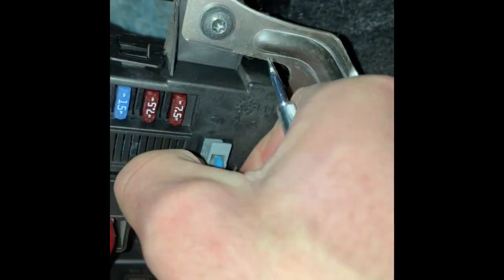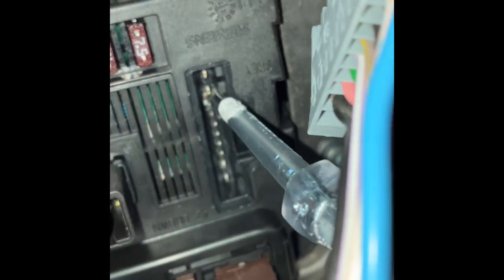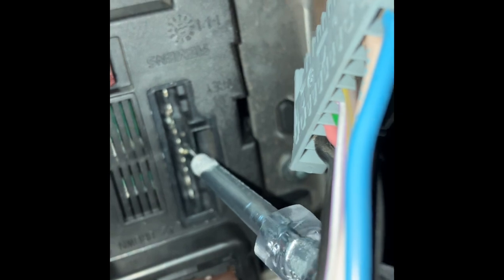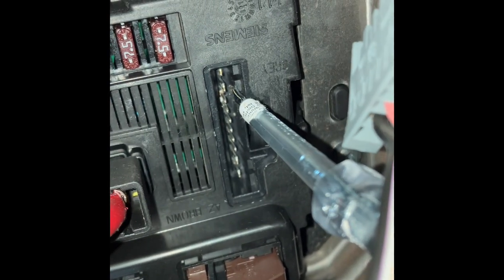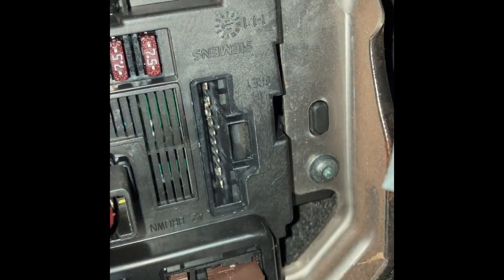First, take off the connector of the headlights — these are the front headlights. You can have a similar problem with the rear headlights as well. Then bend the connector pins upwards. Be careful not to touch them together because you could get a short circuit. Don't bend them too far because then you won't be able to connect with the cabling anymore and you'll break off the connector pins.